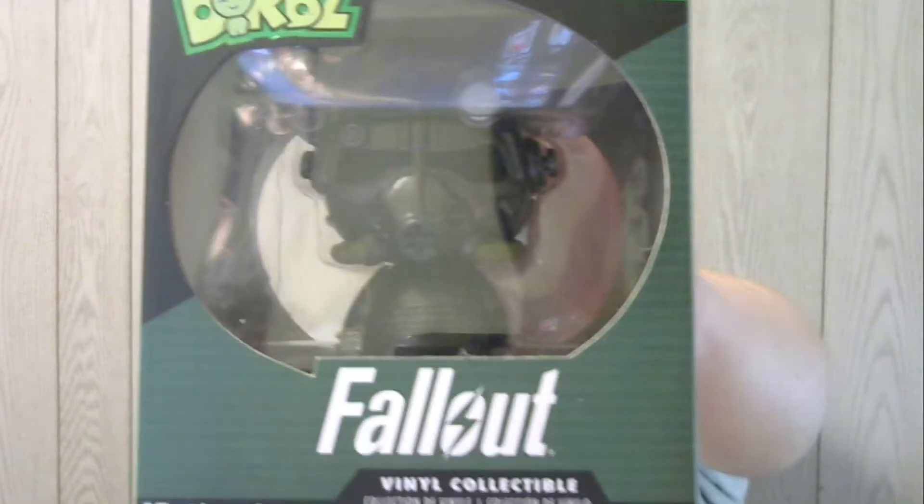And then we have the Loot Crate pin of course — it's a little nuke from Fallout. Oh, this one's cool!